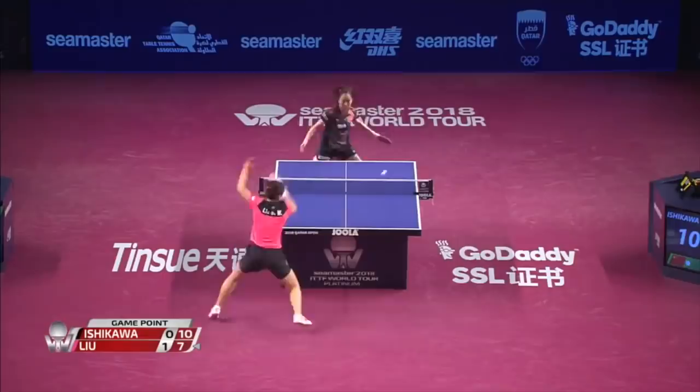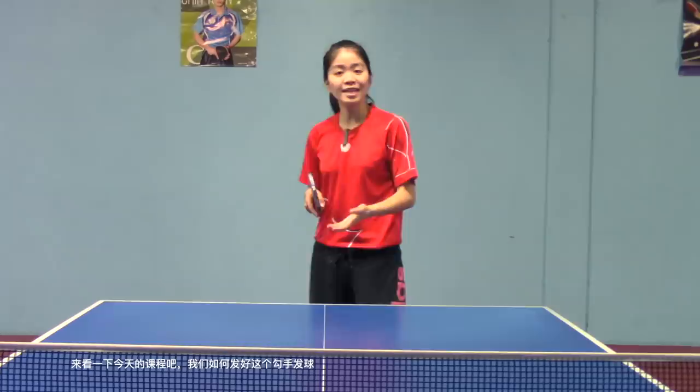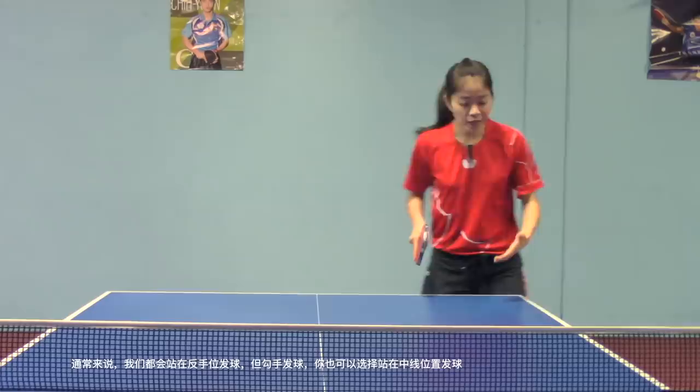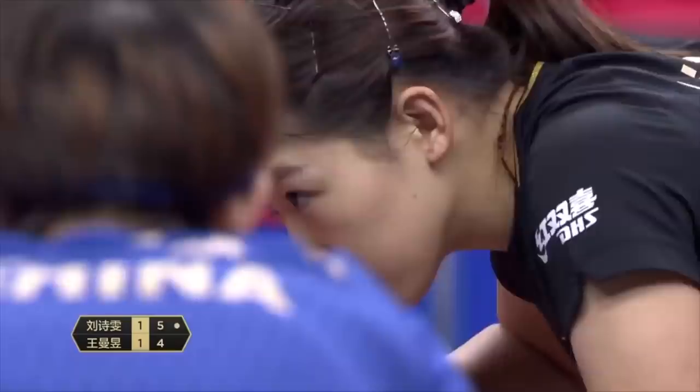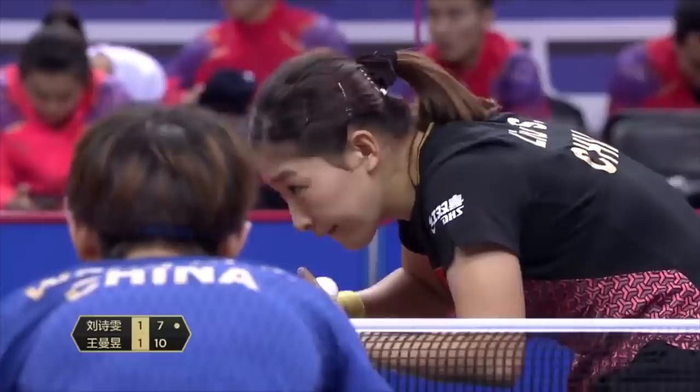Let's jump into the lesson on how we could play this hook serve. First, stance: usually stand at the backhand side, but you could also stand in the middle of the table if you wanted to cover the whole table better and faster, especially to protect your forehand big corner.